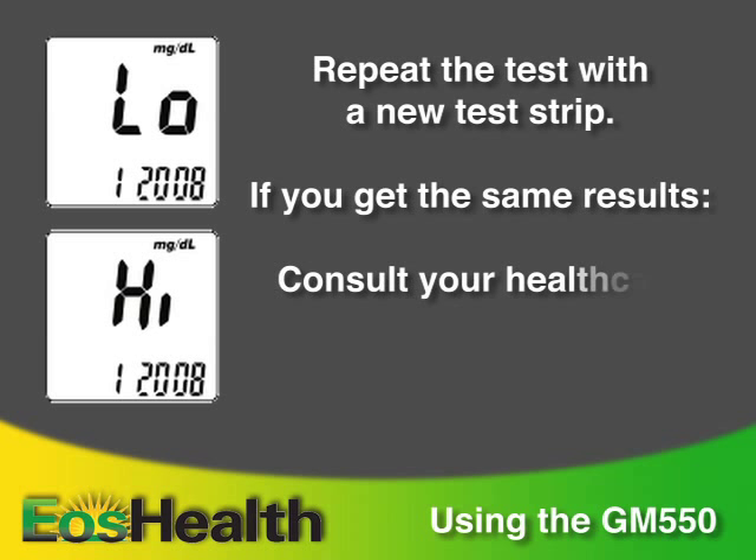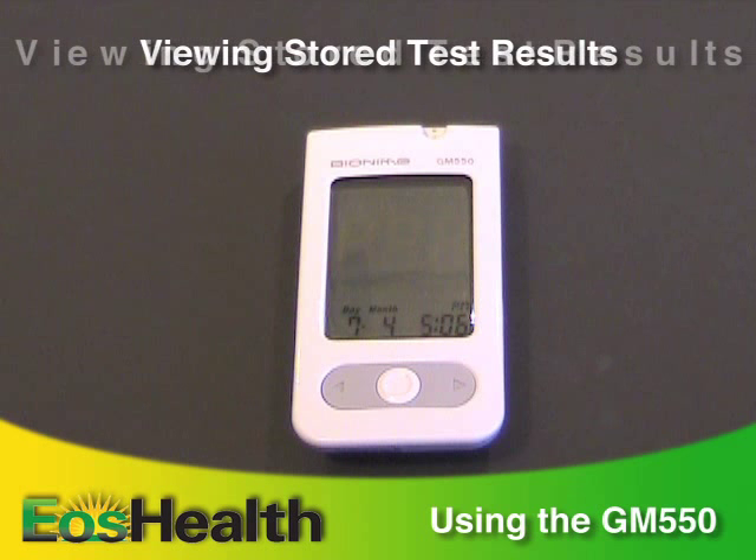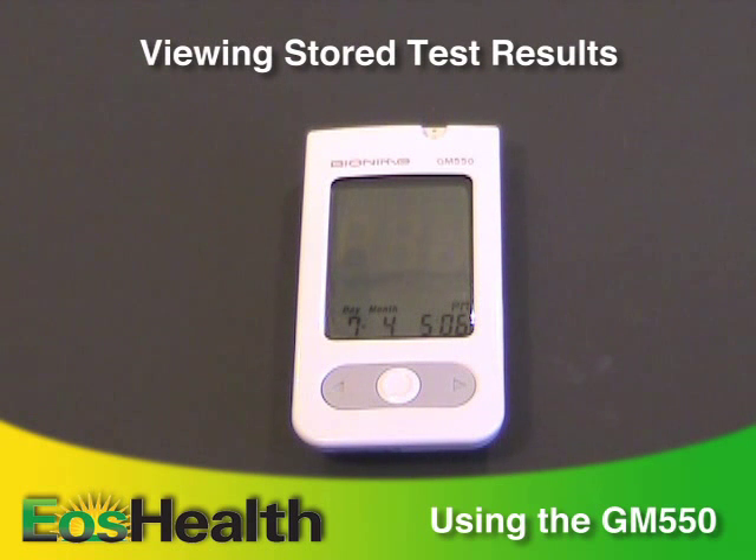If you get the same results again, consult your healthcare professional or call the EOS Health Nurse Line immediately. Your GM-550 meter can store up to 500 test results.